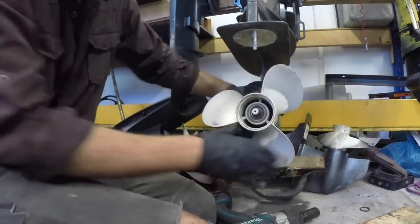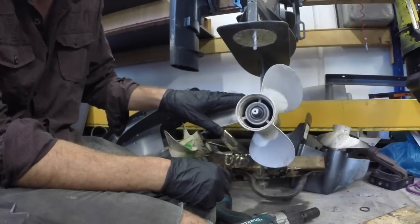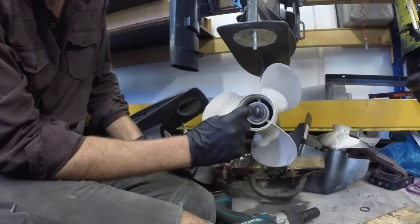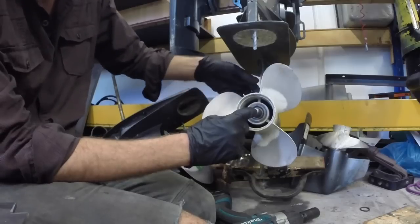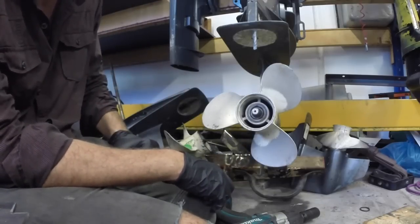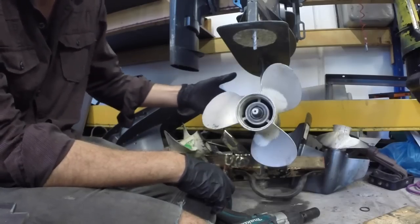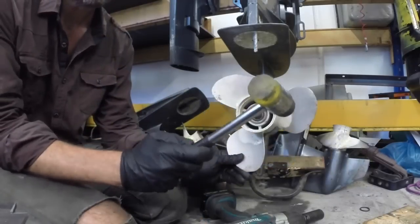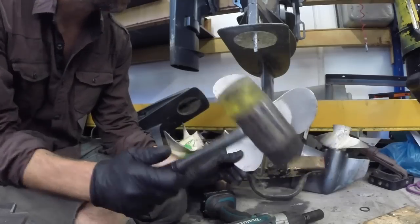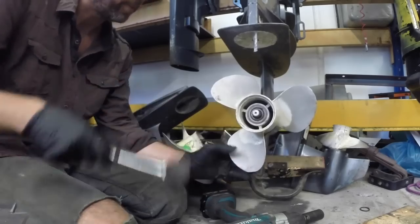Now this propeller's a bit stuck and that can happen. A lot of propellers will slide off really easily but some don't. You can get propeller pullers where the tip goes on the shaft and you grip the back and pull it off, but it's not a common tool to have. So I'm going to get a little mallet and just tap this off from the back. This is just a plastic rubber mallet — I'm just going to give it a few taps. There we go.